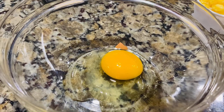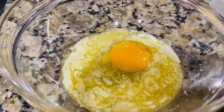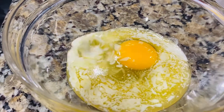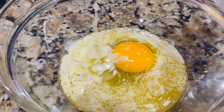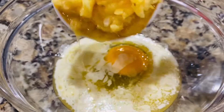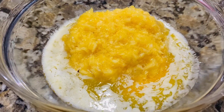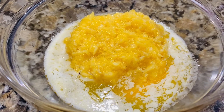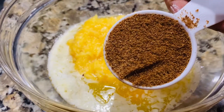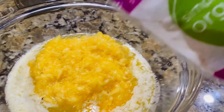Add 1 cup of butter, add 1 cup of pineapple, add 1 cup of juice, and 0.5 cup of sugar.